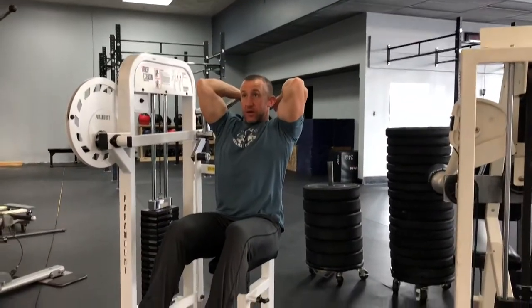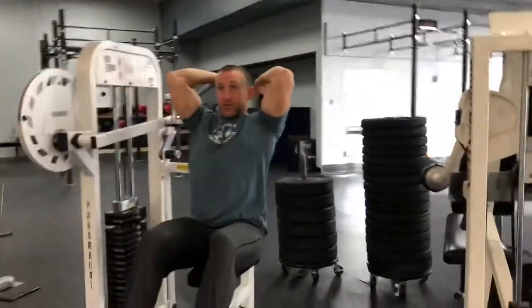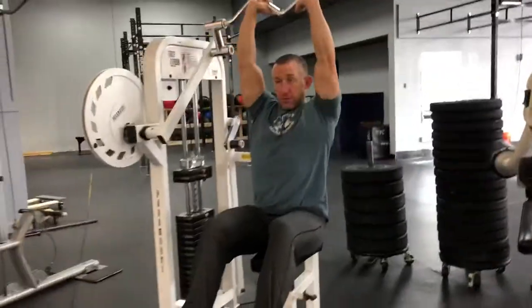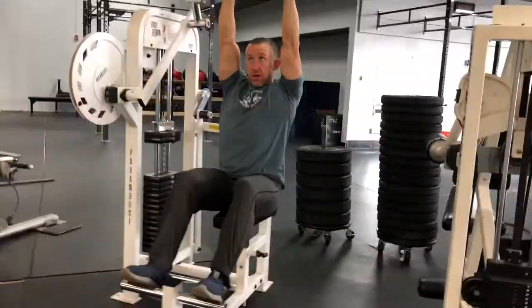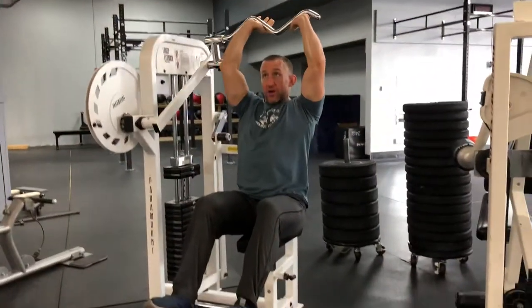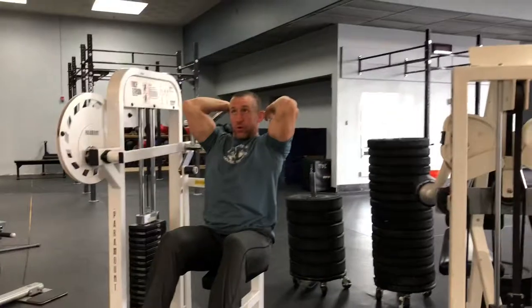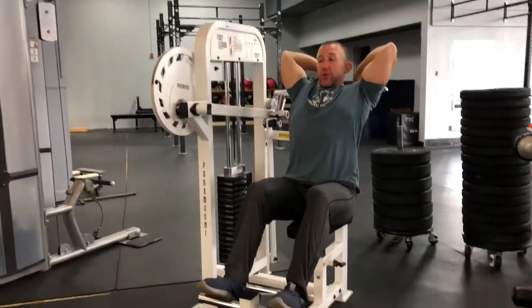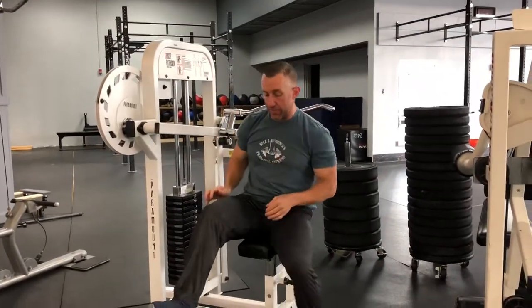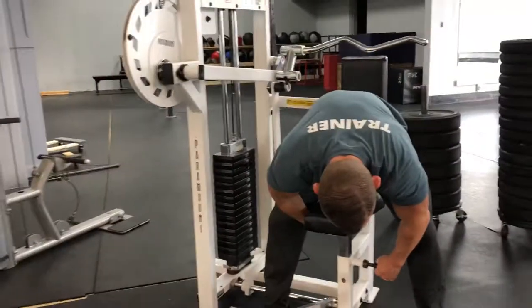Elbows in tight and you're just gonna push straight up — so it's down behind you, stretch, straight up here. Super easy, focus on the triceps, head forward a little bit. You'll really feel that in your triceps. When you're done, just lock it out. And again, if you're hitting the weight stack, you can always raise the seat up.